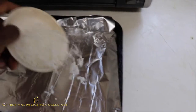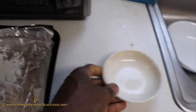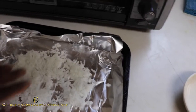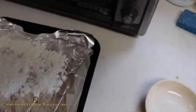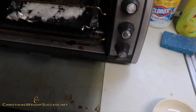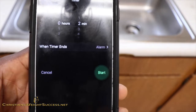Now we want to take our coconut flakes and just put them on our pan and spread them out a little bit. Coconut flakes don't take any time to really toast, but you really got to watch them. We're going to set them in there and set our timer to two minutes.